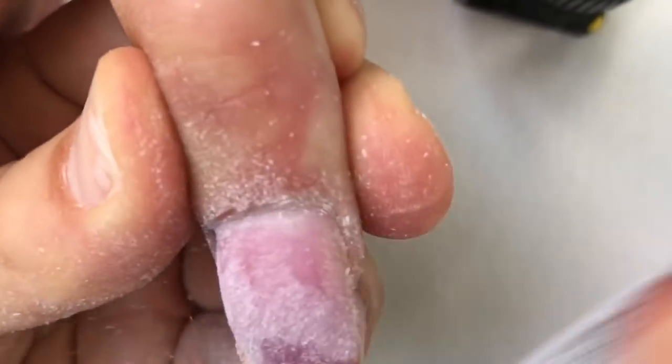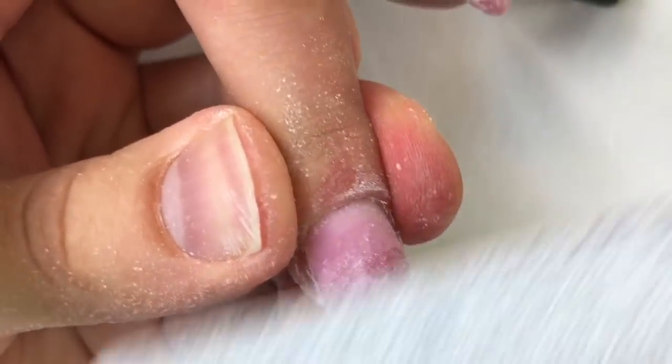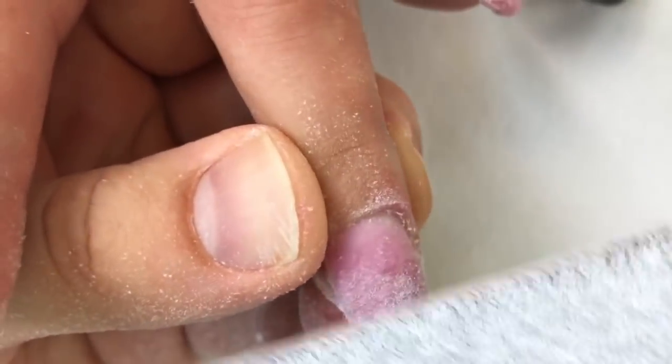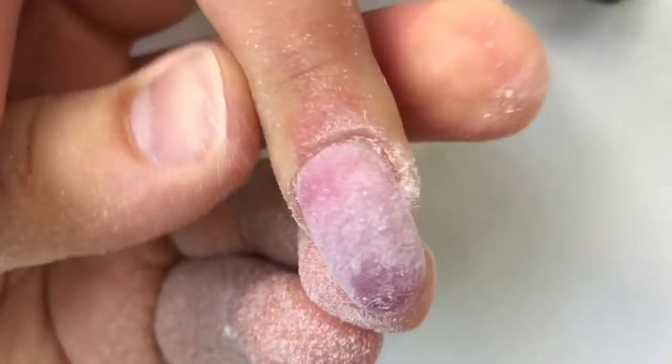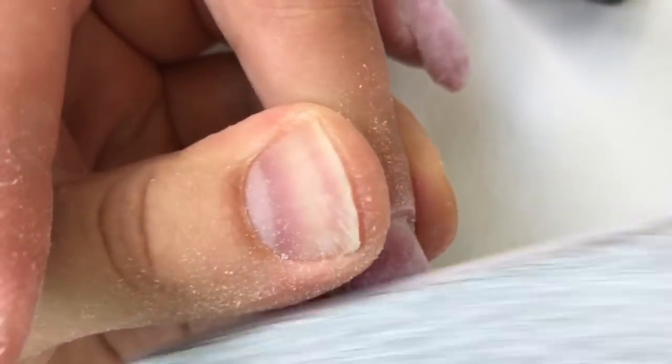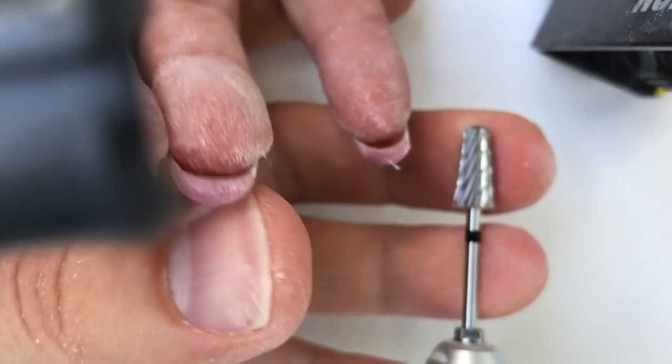Each nail technician should work with the file perfectly — you should apply this work like a robot, step by step using the instruction. First we are working from one side of each nail, and after that we are working from the other side of each nail. We are shaping the nail like a tube. Don't shape it the way it's curving to the lower side.